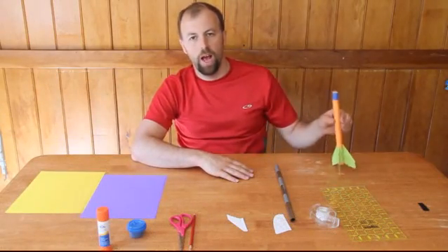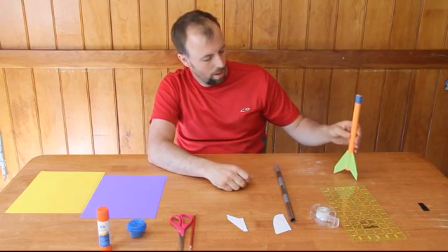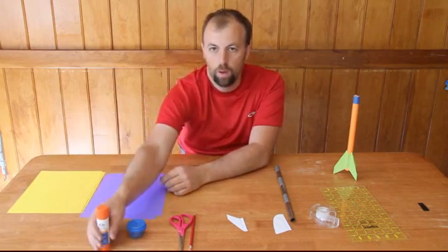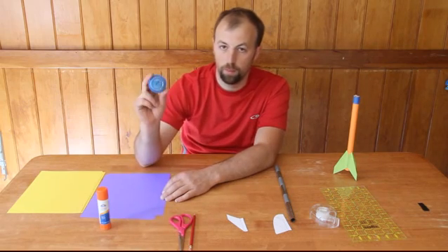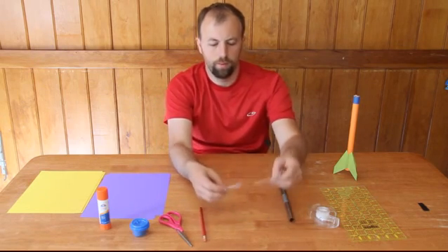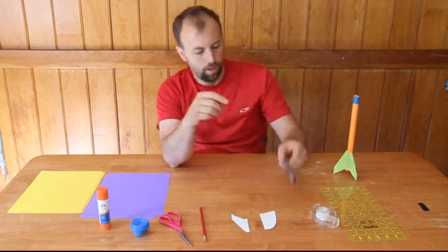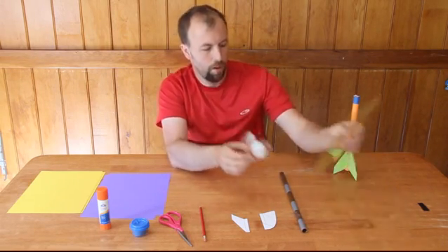Welcome to the camping meeting tutorial on how to make paper air powered rockets. It's really quite simple and all we need are a few simple items: two sheets of card stock, Elmer's glue stick, a little bit of play-doh, scissors, pencils, some pre-cut fins that you can trace and make fins out of, a piece of copper pipe with duct tape wrapped around it, some regular tape, and a ruler.